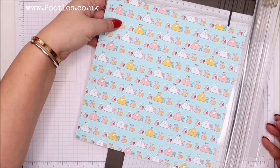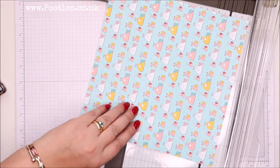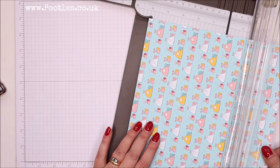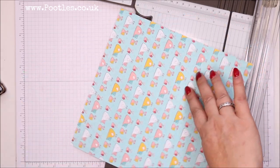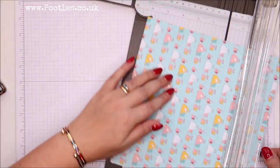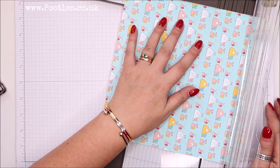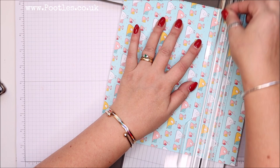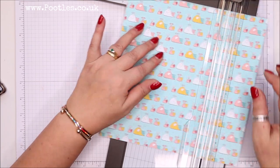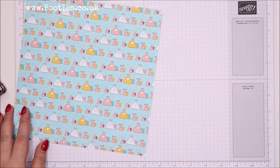Don't work on the right way up — work with it turned around. I'll show you shortly why. Turn it to the right, score it at 2.5 centimeters and 17.5 centimeters. Then the right way up, score it at 11 and 22.